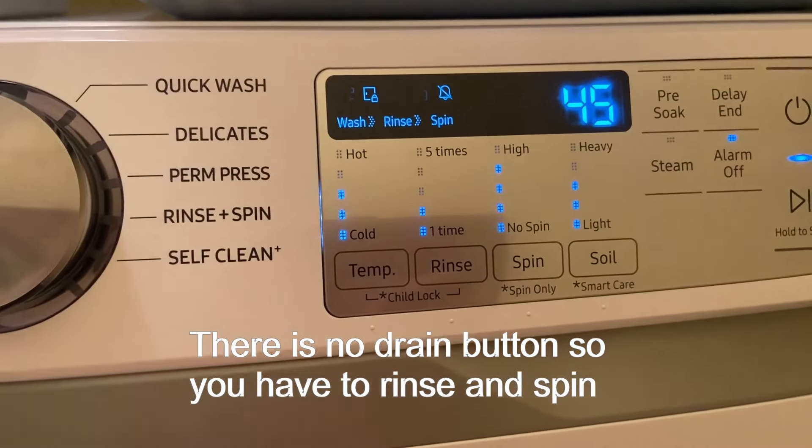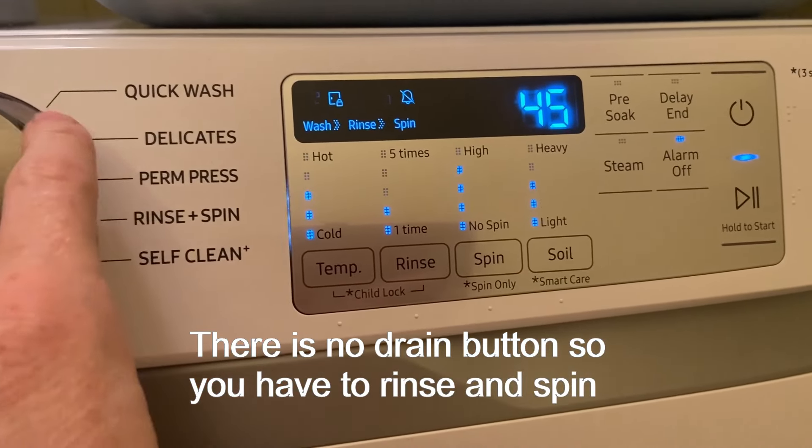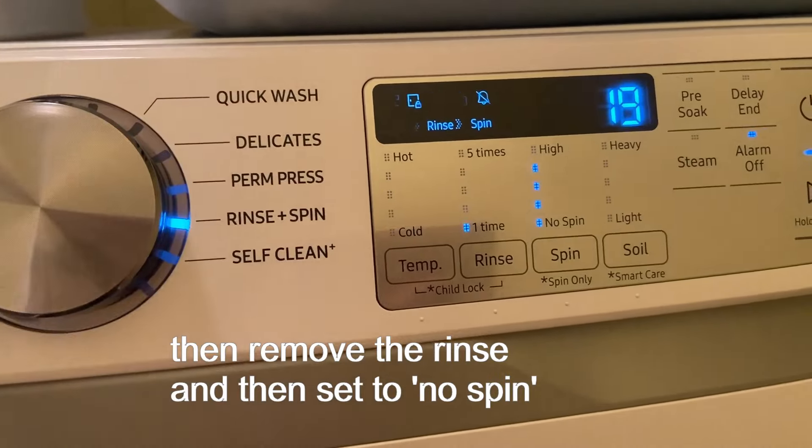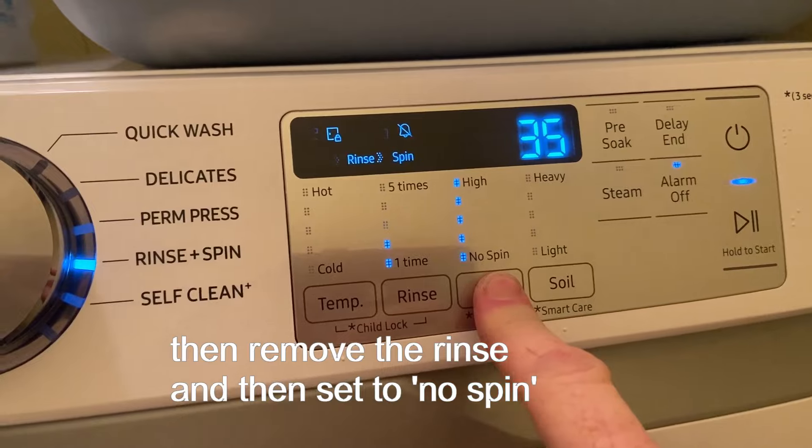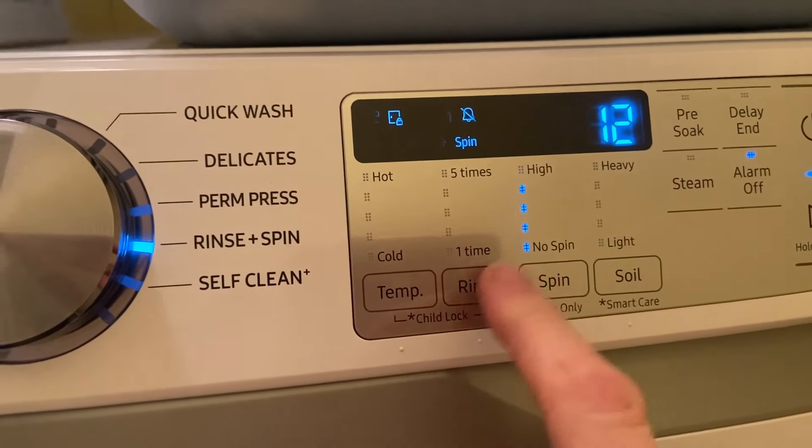To do that you turn your dial to rinse and spin. But you don't really want it to rinse, you don't really want it to spin. So what you do is you hold spin down — spin only, no rinsing.